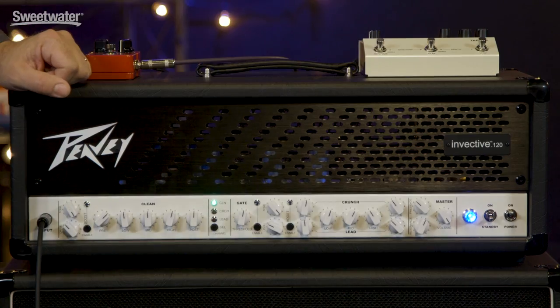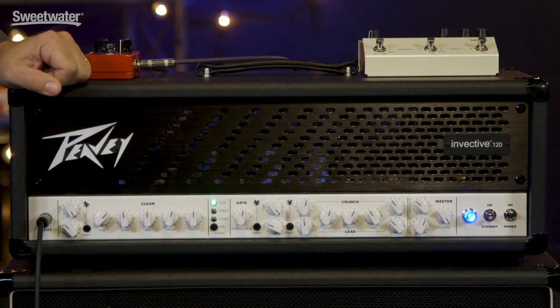If you're looking for a single amplifier that can cover a ton of different tones and a ton of different genres, then you definitely want to check out the amplifier we're looking at today, the Invective 120 from Peavey. The Invective was designed in collaboration with Misha Mansour from Periphery, and that would lead you to believe that this amplifier is great for metal applications, and certainly it sounds great with metal tones. High gain, metal clean tones, all those sorts of things are incredible through this amplifier. But Misha was actually looking for a super versatile amplifier that could cover every style and every type of tone.